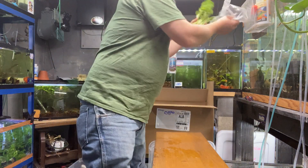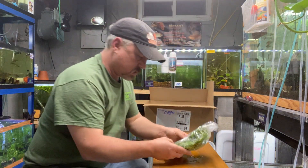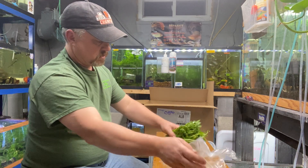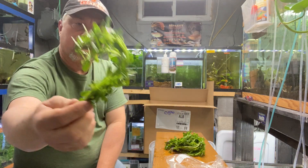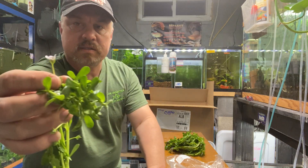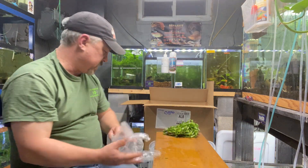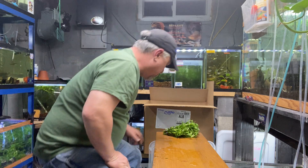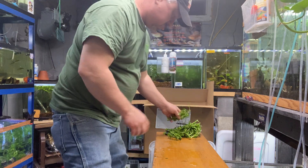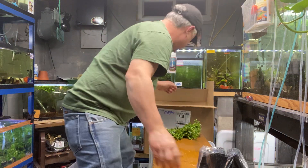Next up is moneywort — Bacopa monnieri. Another easy stem plant. It has a nice little flower on it right there, pretty cool. Great stem plant, again $1.99 a bunch — looks like five stems in a bunch. Try to find that deal online.